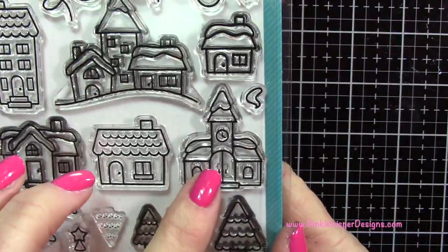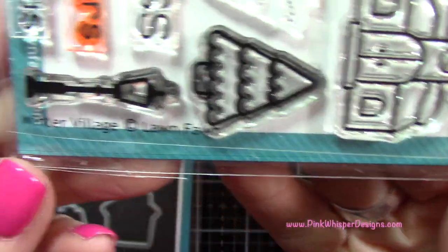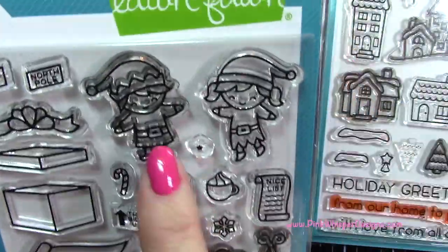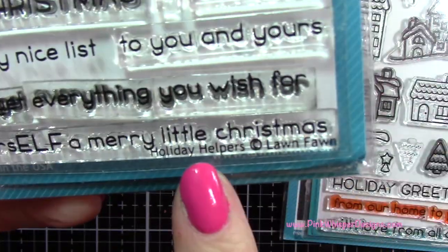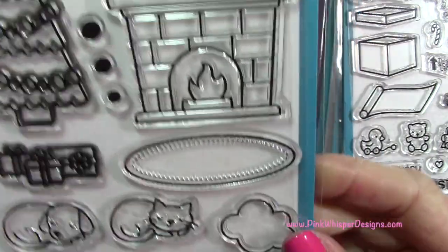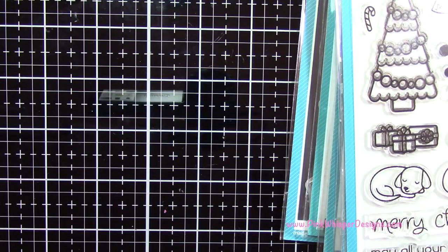We're going to start by using this set here. We're going to grab the church or meeting house, whatever you want it to be. And we're going to grab the lamppost from this Winter Village set. We also have the matching dies. Then we're going to grab these two little elves and the nice list. And also later we'll be using You Are On My Nice List from the Holiday Helper set. And then we're going to take this set here with the Christmas tree from Christmas Dreams. A little later we'll grab those packages as well.